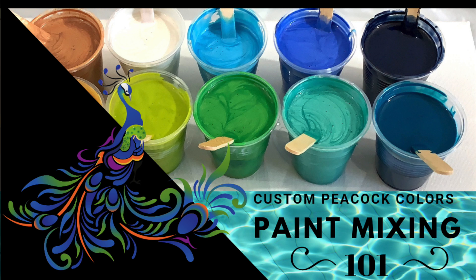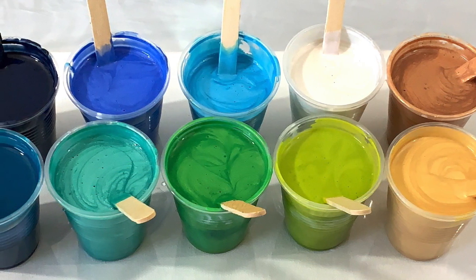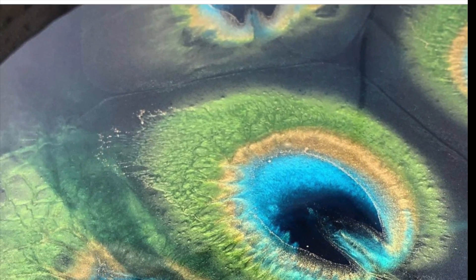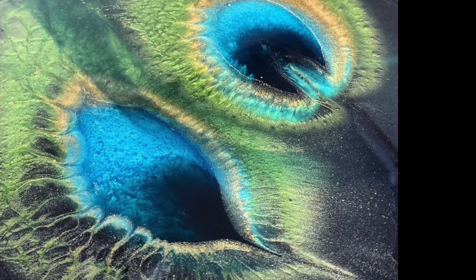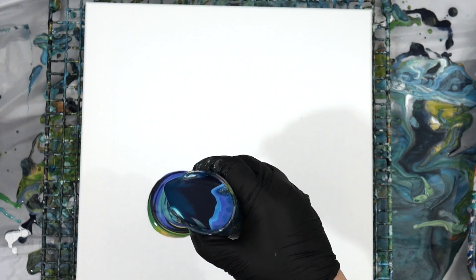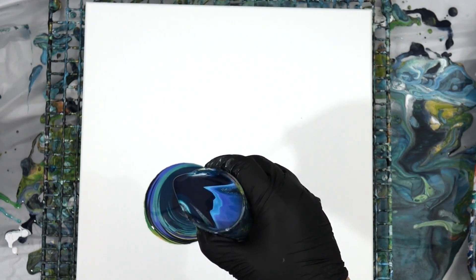Hi guys! In case you missed it, I put out a paint mixing tutorial where I showed you how to custom create your colors. In this case it was peacock colors, and those are some of the beautiful tones I ended up getting. This was the inspiration — look at that beautiful peacock resin piece by JMP Flow and Design on Instagram. It really stuck in my mind and inspired me to create colors specifically that look like a peacock's quill.